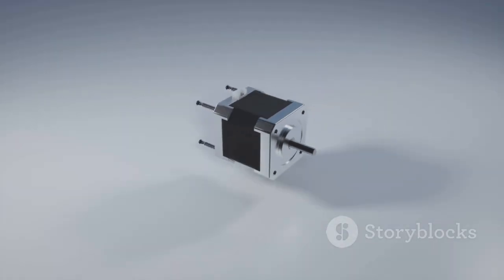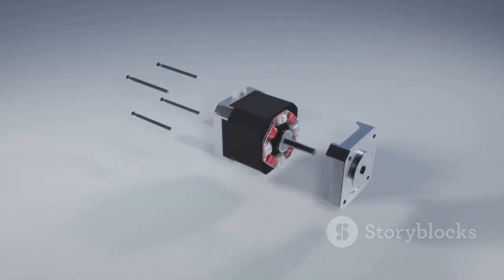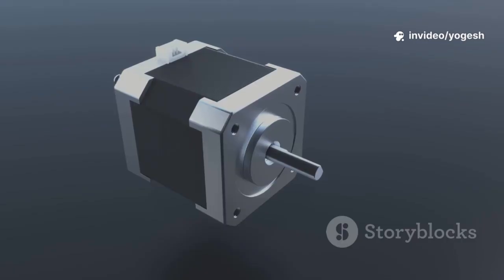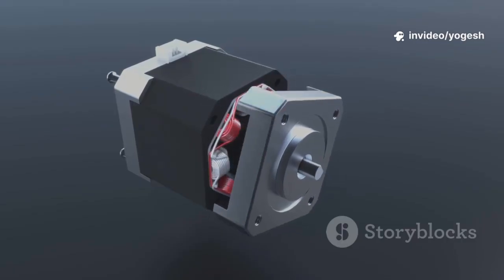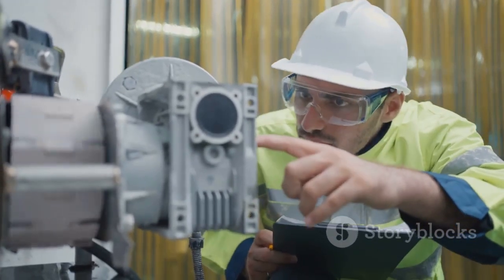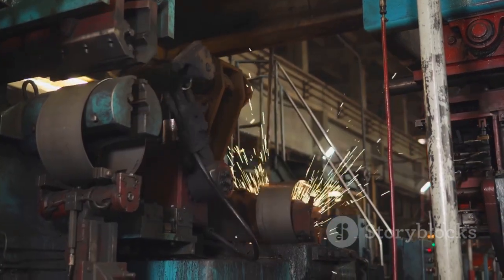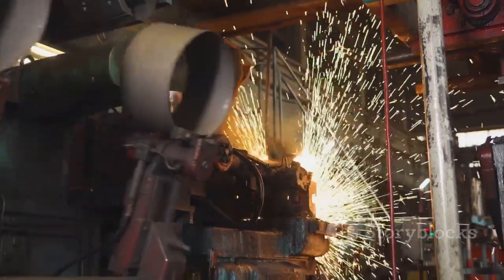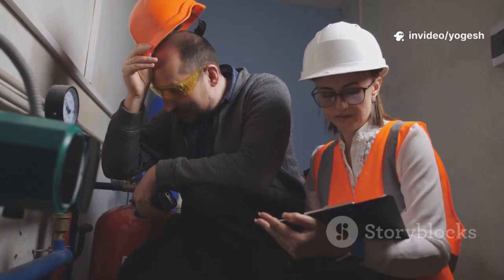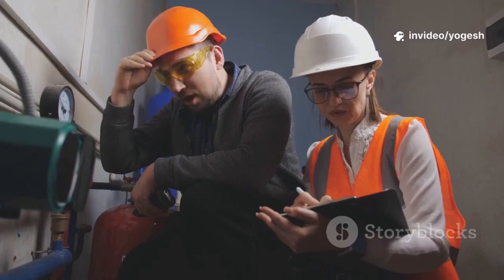Disc couplings are precise but less shock absorbent. Tire couplings are forgiving but not for high speeds. Oldham couplings are compact specialists. Knowing these differences helps you pick the right tool for the job. The right coupling means less downtime and longer equipment life. Choose based on your system's needs, not just what's available — that's smart engineering.